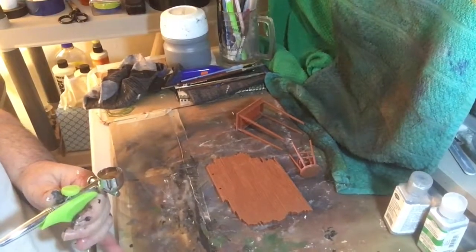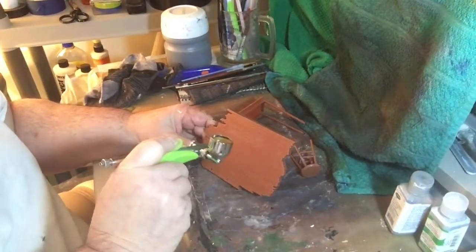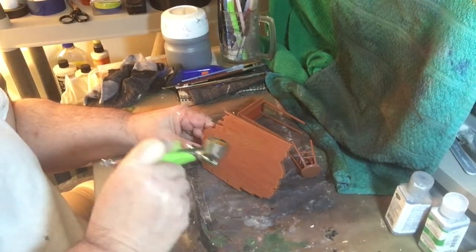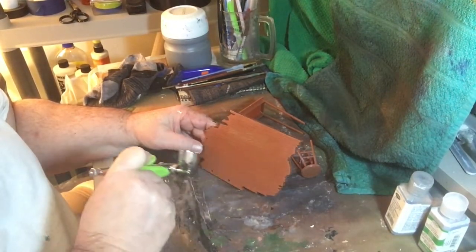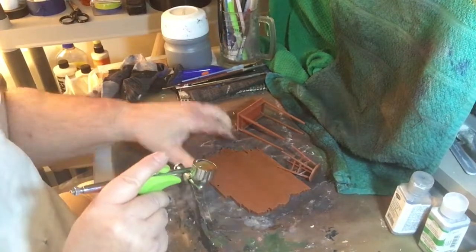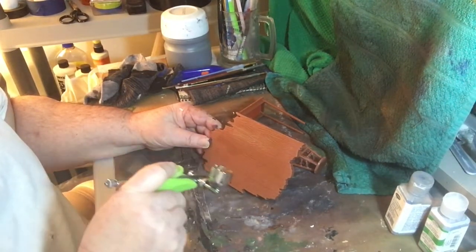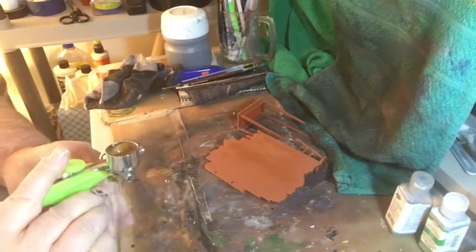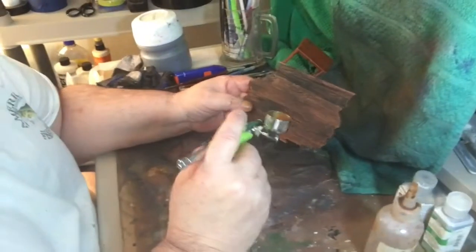We're now going to spray the platform, the table, and all that. We put a wash over this vase and we're going to spray it again with the burnt sienna.